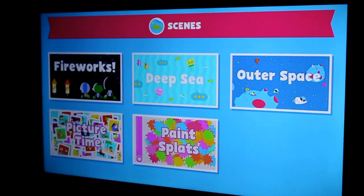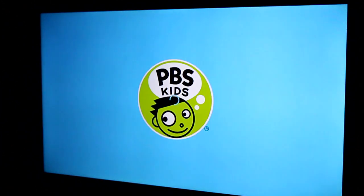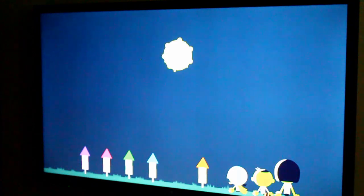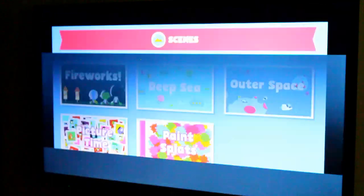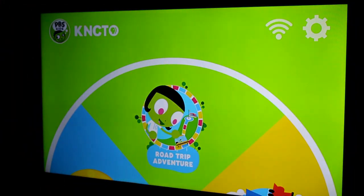The Scenes feature I find a bit odd — it's basically wallpapers that are slightly interactive. Here's the fireworks one: you get this wallpaper and if you hit the OK button it launches fireworks. It just keeps going. Really not a lot to say about it; they're all pretty much the same.